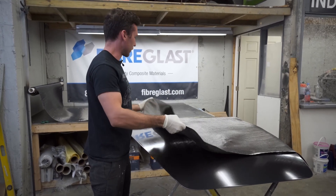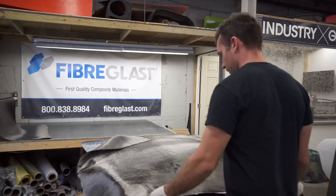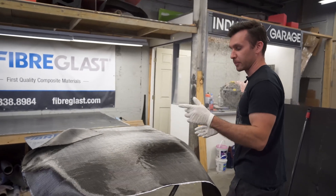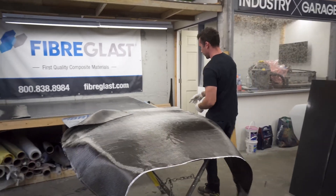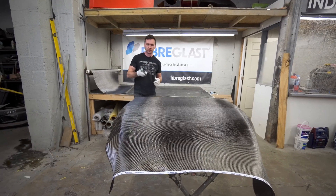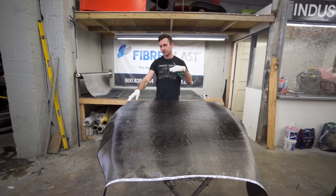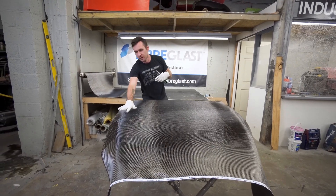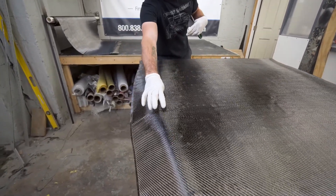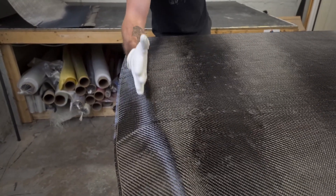The nice thing about doing it dry is you don't have to worry - if you lay your carbon down wet and don't get it perfectly set on the first layup, you can run into problems where you have to pull it back up and you can pull off your PVA release film, and that's no good. I'm going to wet it out first, then trim the edge. You don't want the edge of the carbon sitting too far over your part because it'll droop over and raise up at the edge, giving you a big air pocket right on the edge of your part. Cut as close to it as you can.